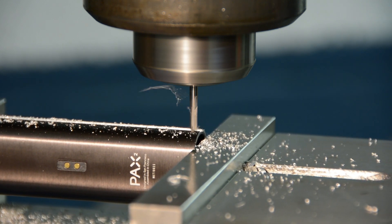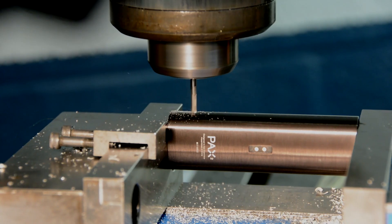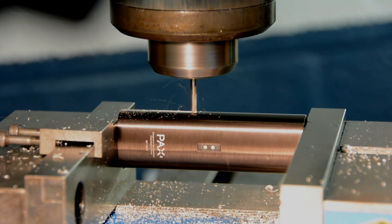The old Pax had a hex screw that allowed you to take the internals out, but the new model has upped the design ante a bit, and getting inside is nearly impossible unless you're Pax. So we had to go in the hard way, and we zipped the sides of the Pax open cleanly so we didn't disturb anything inside.